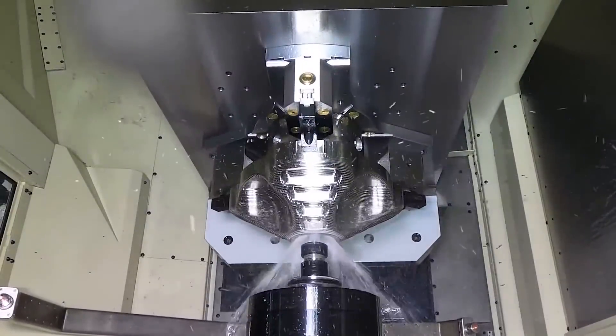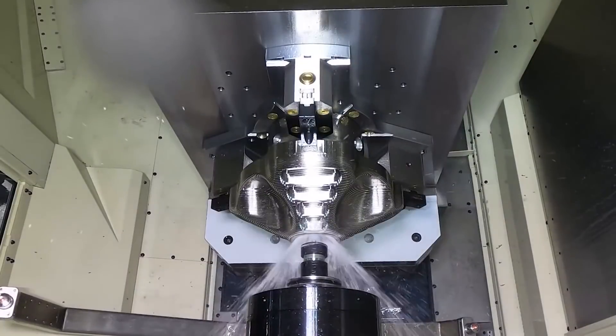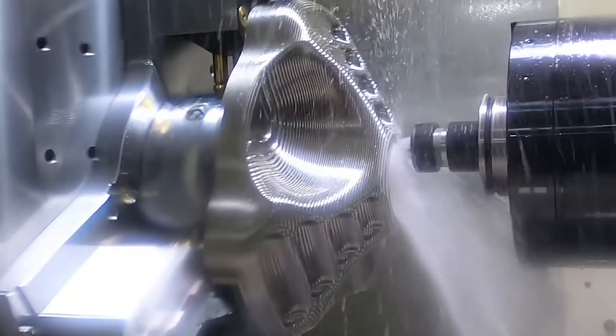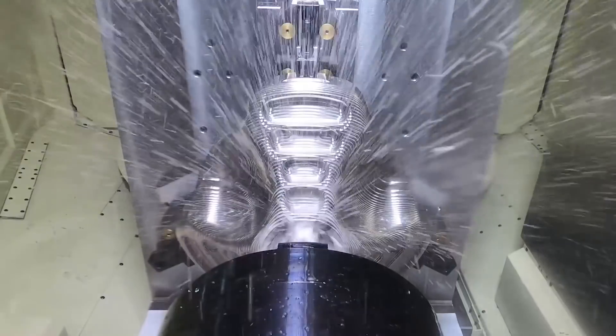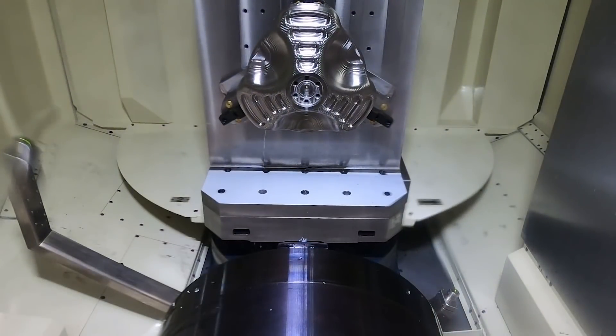There were times where the thread mill broke, but when it broke — because it was smaller than the ID diameter of the thread — we were able to simply take the thread mill out of the hole broken, replace it, re-touch it off, and continue the process.